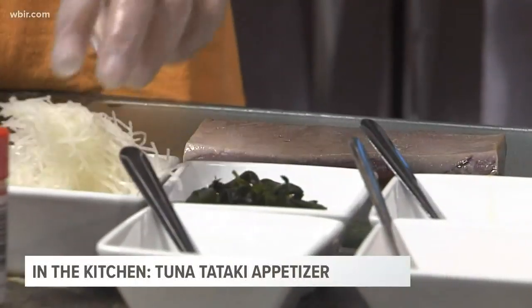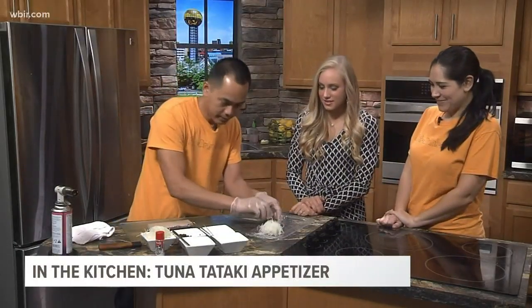What do we have here? This is daikon radish — my wife's favorite, actually. I love it. Very fresh. And this is the seaweed. So I'm going to plate that there first.